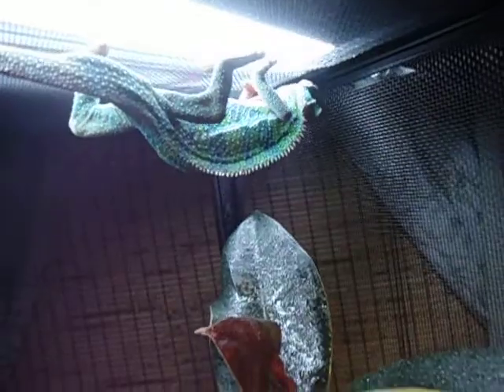There he is, right there is mine. I know he looks skinny, but he's just hanging upside down so it's at the angle I feed him. He gets fed every single day.